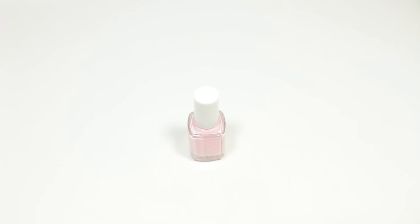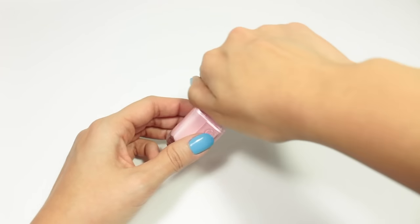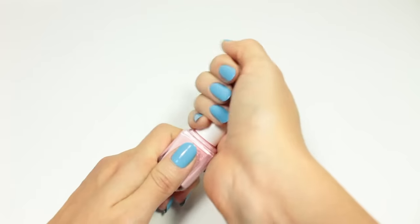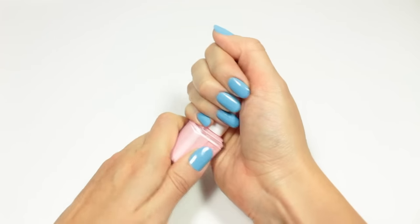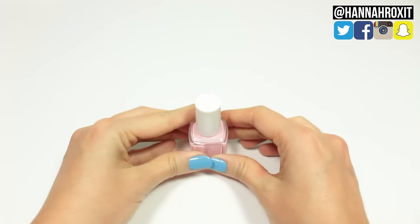Hi, it's Hannah, and today I'll be showing you how to open a polish bottle that got super stuck. It's so annoying — all you want to do is paint your nails but it just won't open. I know how frustrating this can be, so I have some tips and tricks to help you out. Let's get started.